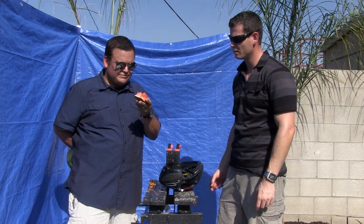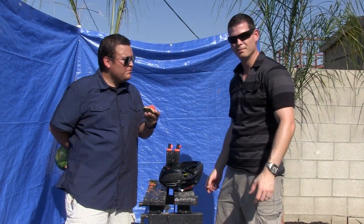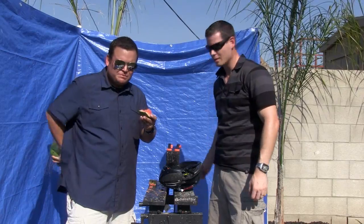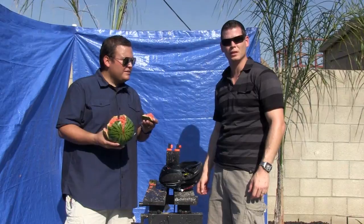How does Rufus taste? That's a good question. The potato? Not too good. Well, until next time, I'm Ryan Prince and I'm Daniel Martinez. See you later.